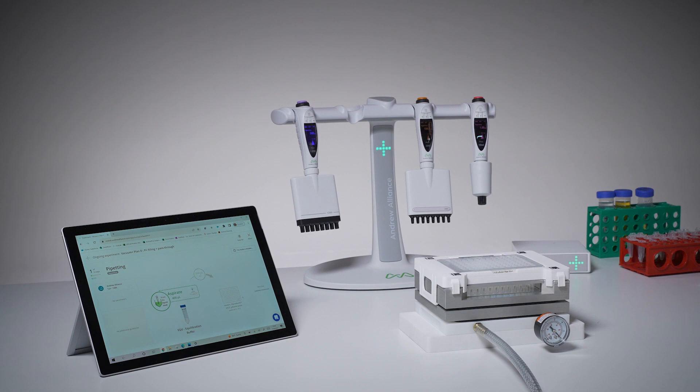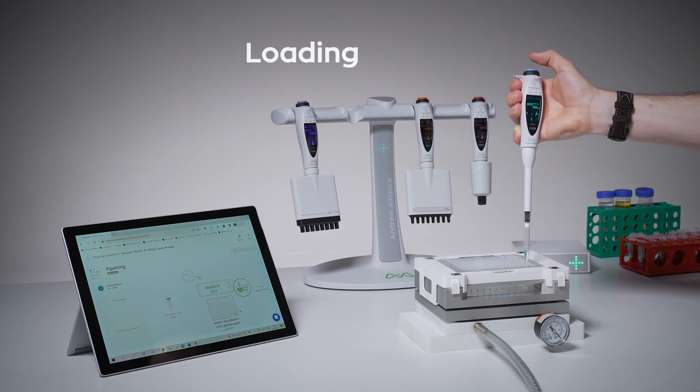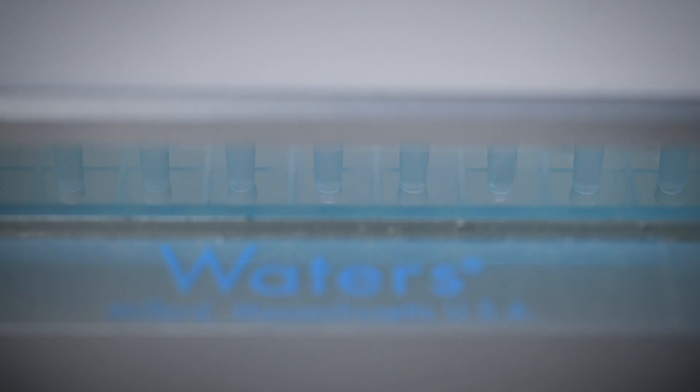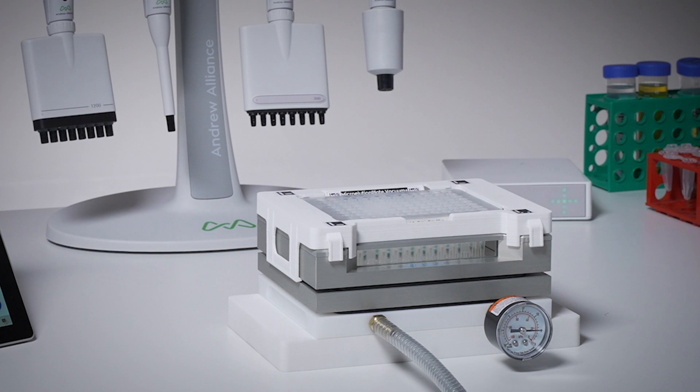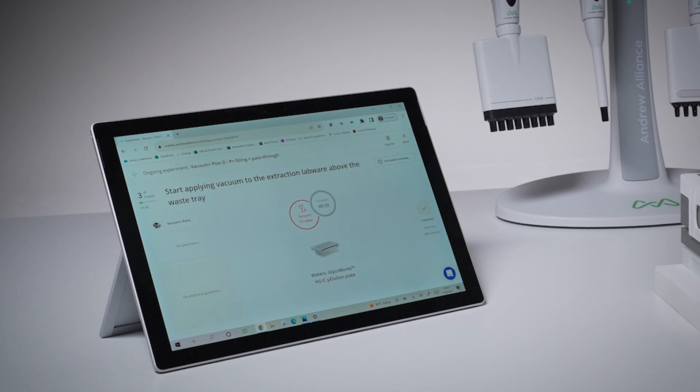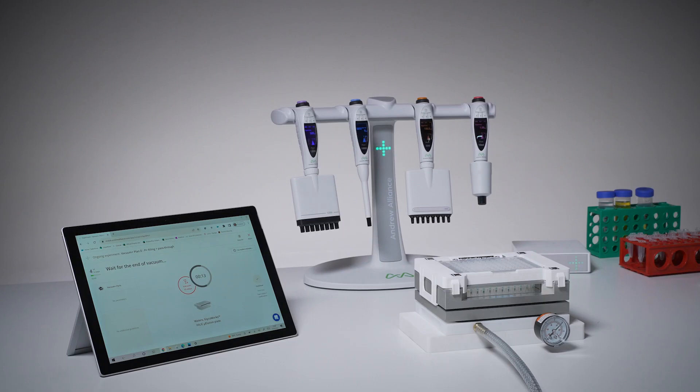There are two key parts to successful SPE workflows: loading, where we're looking to maximize sample binding to our sorbent, and elution, where the goal is to optimize sample recovery. With these key steps being software-controlled and visually-guided, user variability is greatly minimized while also enabling great sample recovery. Apply too much vacuum, for example, and your loading step will go too fast, leaving no time for sample binding during the loading phase. Apply insufficient vacuum throughout your workflow, and you may end up with an unwanted mix of residual equilibration, washing, and elution buffers, resulting in low sample recovery.